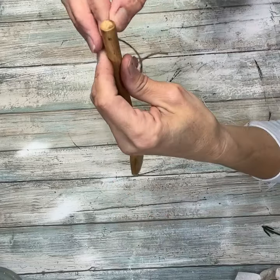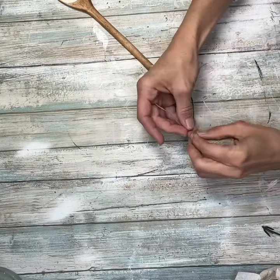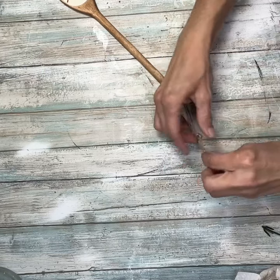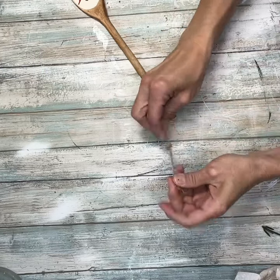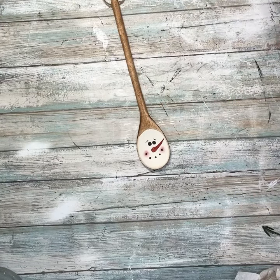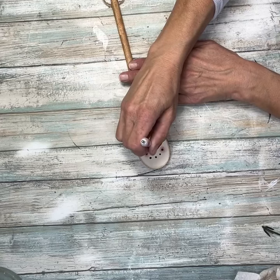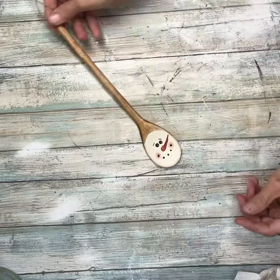I had drilled a hole in the top of the spoon and I'm just going to run a piece of twine through it and then tie it off in a knot — that's going to be the hanger. Then I'm going to take my embossing tool again and just add two little white dots for his eyes.